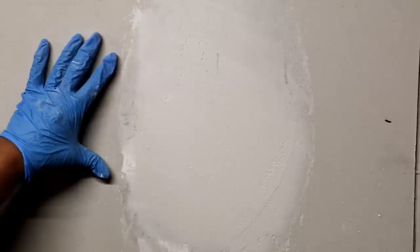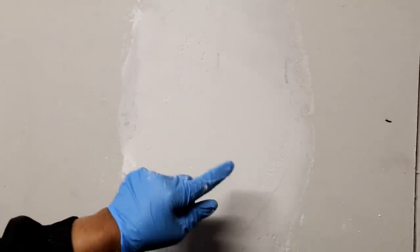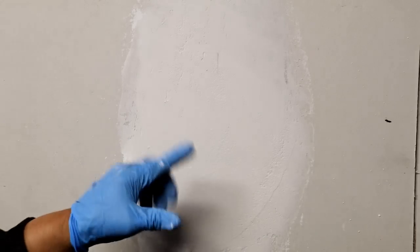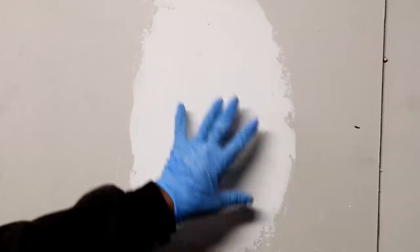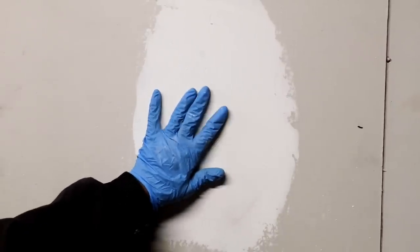I've applied my second coat. You can see these little imperfections — 'cat faces' — in the mud. You're going to have those until you sand. My patch is dry now, so I'm going to do a light sand and we'll see what we're left with.